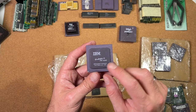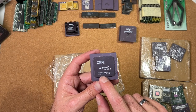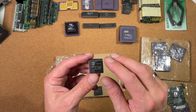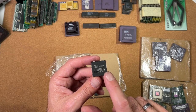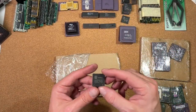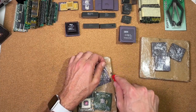Here's a nice IBM 6X86MX PR300 — Pentium Rating 300, actually 3 times 75 MHz, so 225 MHz clock for this IBM CPU. Quite a nice piece. Here's a Harris 286-20 — a 20 MHz 286, which is already a very fast 286 version. I think the fastest one from Harris was 25 MHz. Harris CPUs are not so common as Intel or AMD, especially the ones with higher speed. Very, very nice. Another Harris one with 16 MHz.